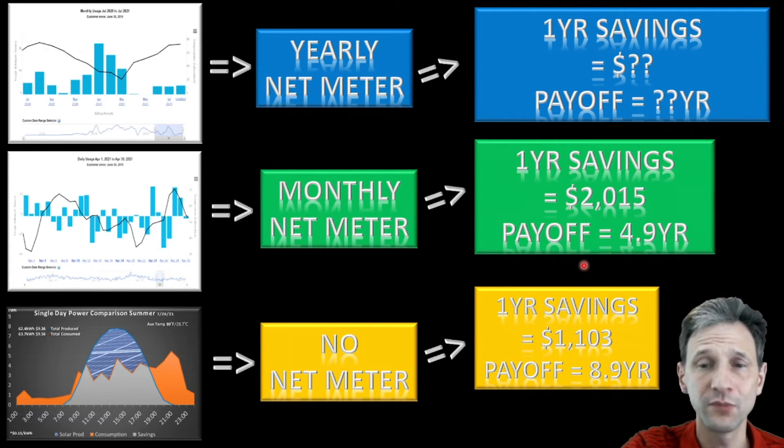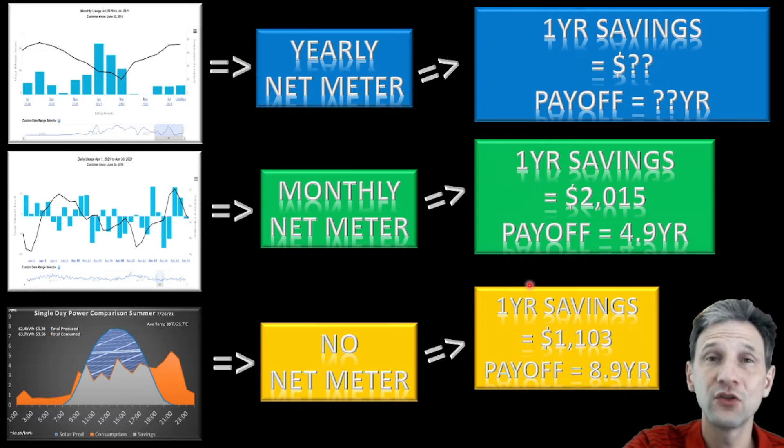That's a substantial reduction in payoff time compared to having no grid tie at all, and that's one of the reasons it's so important to understand what the net metering requirements are for your state and your utility.